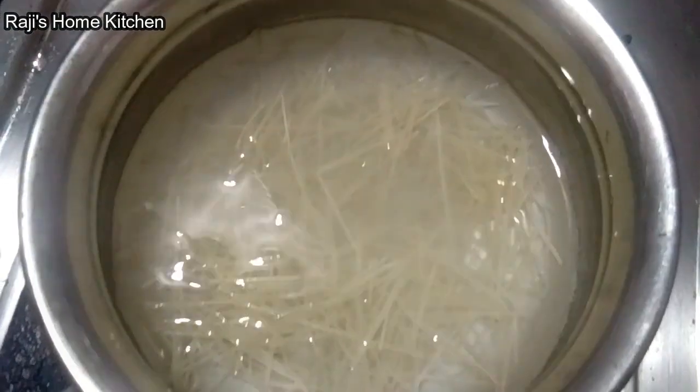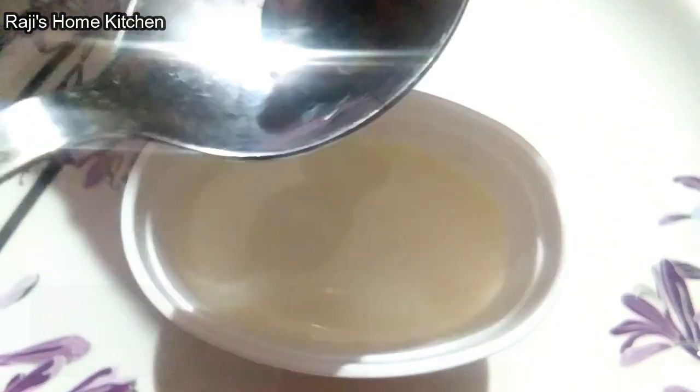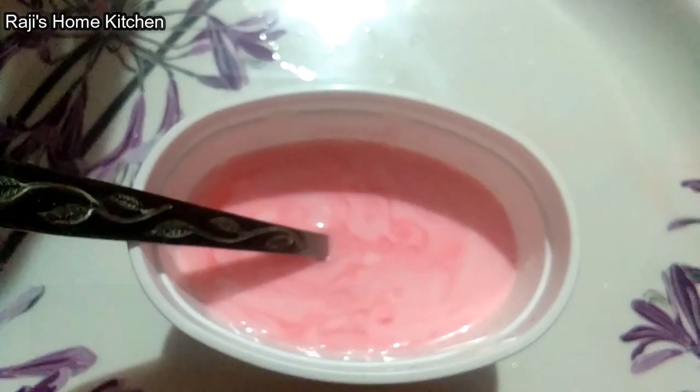Now we will cut the paste, 2 minutes. First we will cut the paste. 5 spoons of quarramadri, 1 drop of rose essence, 2 spoons of sugar.